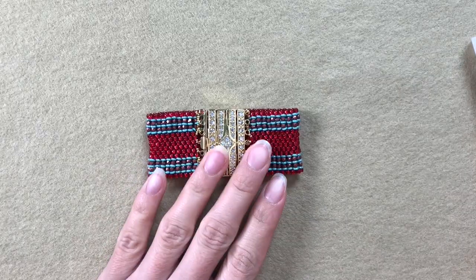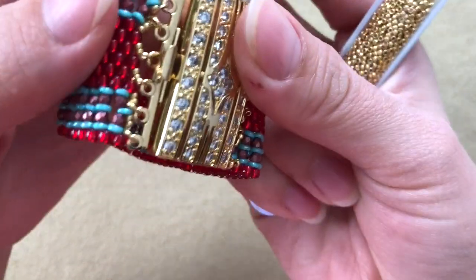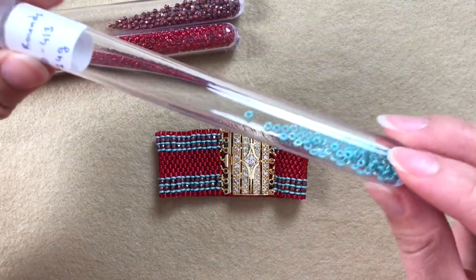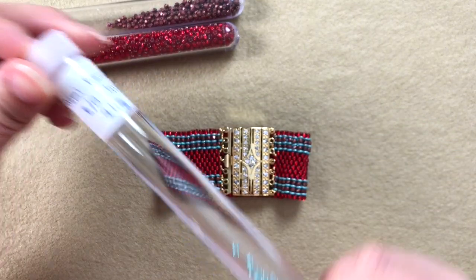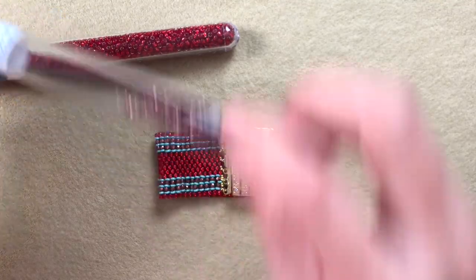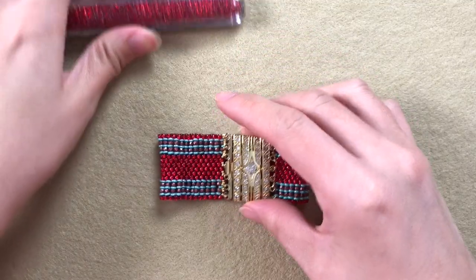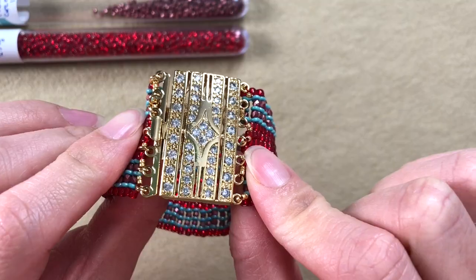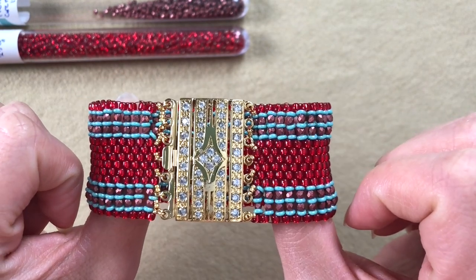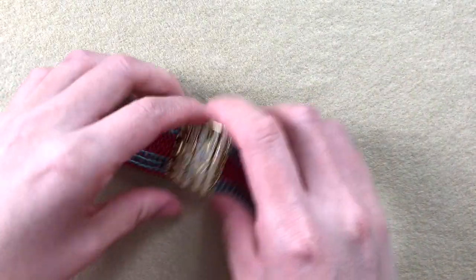Let's get the materials ready. First, the beads I used: I used 15/0 Tohos, gold ones — code 557 — just to add the clasp. Then I used Toho demi rounds in turquoise, code 413. Then 2mm fire polished rounds in saturated metallic grenadine, and 8/0 Tohos code 25C, which is silver lined ruby. Of course, this box clasp. I'll leave all the links in the description box. All my beads come in huge tubes, so you'll have lots left over.